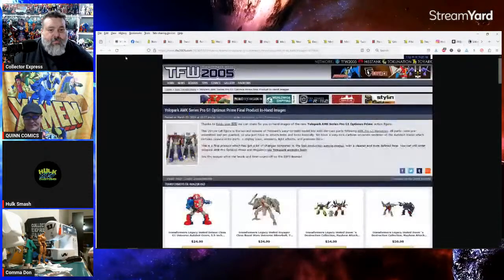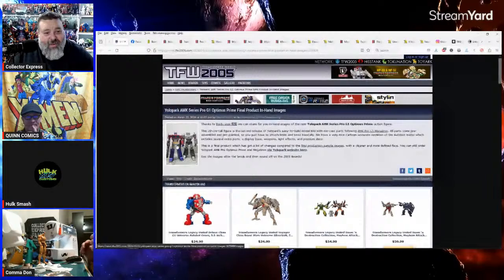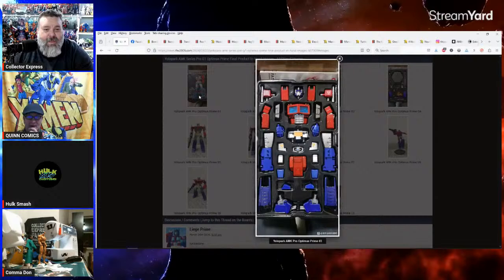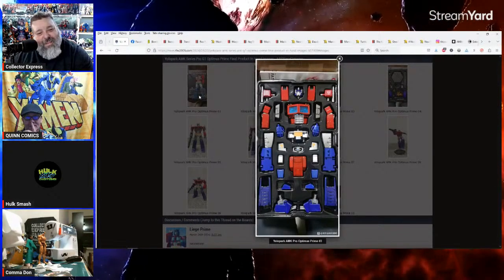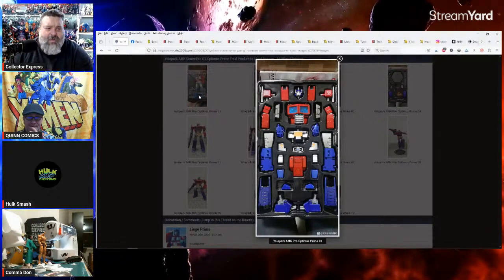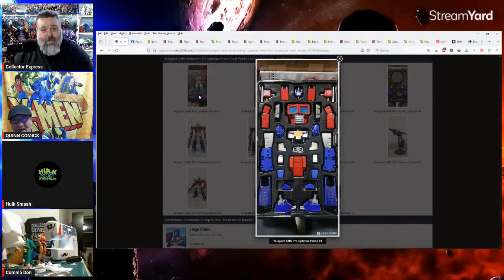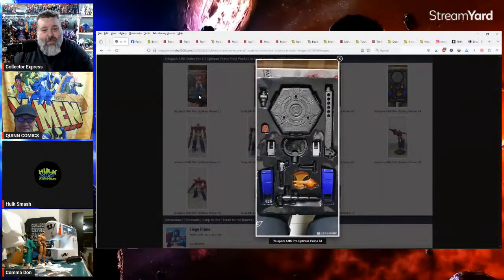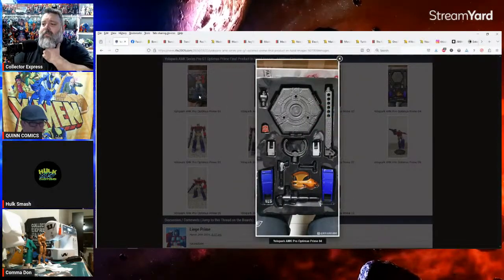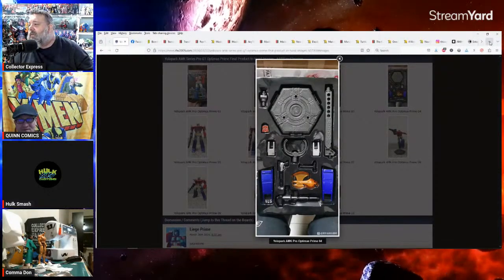Talking about Yolopark — those are the bigger ones. Oh my god — I think it's like nine-something inches tall, about the size of the Masterpiece Optimus Prime. I'm glad I didn't get the other one. It comes with a bunch of stuff — I think it's only like $45.